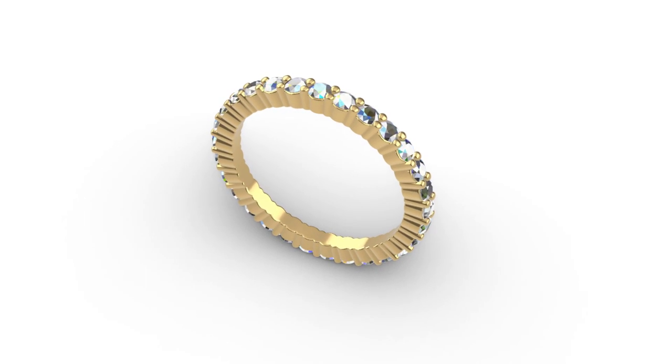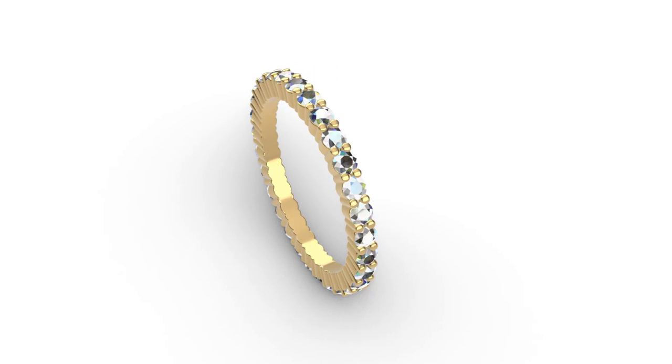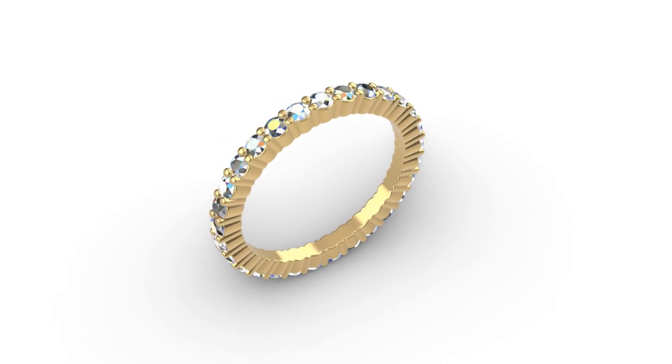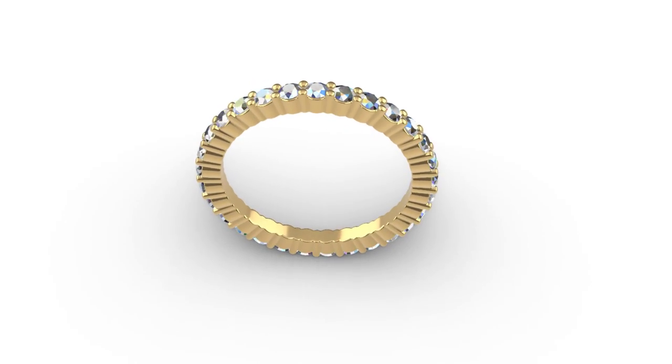Hi guys and welcome back to yet another practical Rhino Jewelry CAD tutorial. In today's beginners lesson I'm going to show you how to make this eternity ring with shared claws for two millimeter diamonds. I'll also be explaining the why, breaking down my decision-making process along the way.